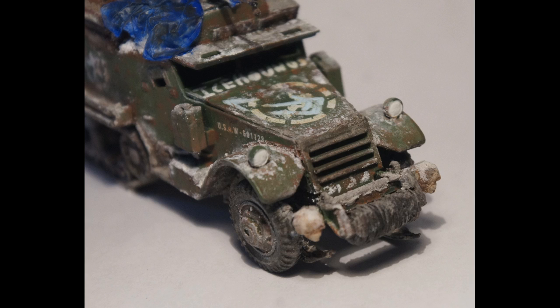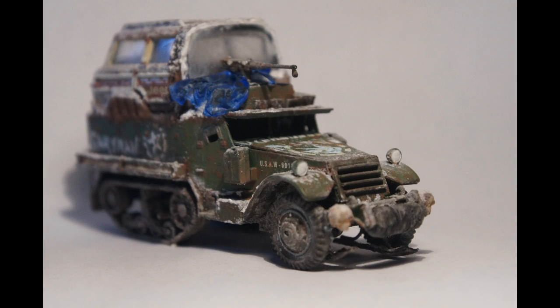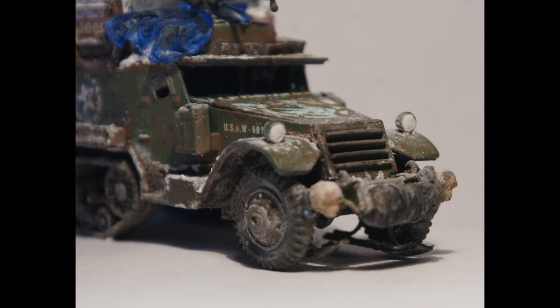This is my first time working with a plastic vehicle model, and I must admit, I had some problems with it. The body panels kept falling apart while I was trying to glue them together, and the exhaust pipe keeps falling off. I'm proud of the result, though, and I hope you like it, too.